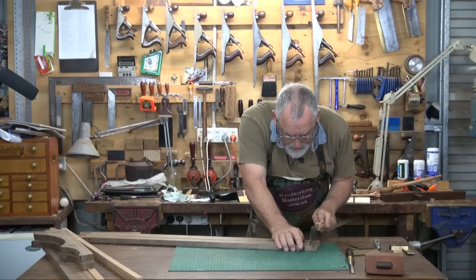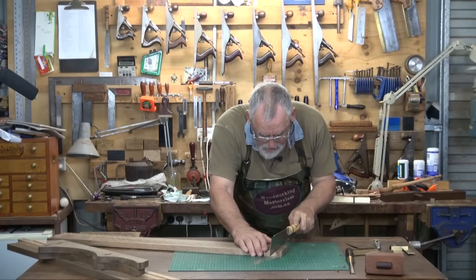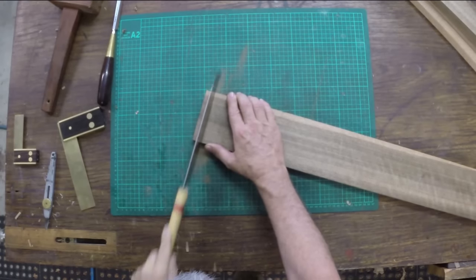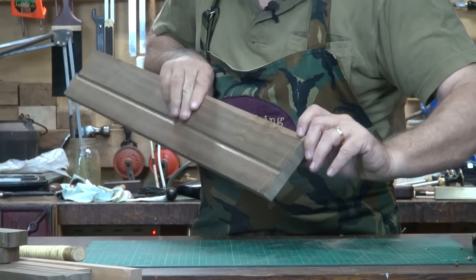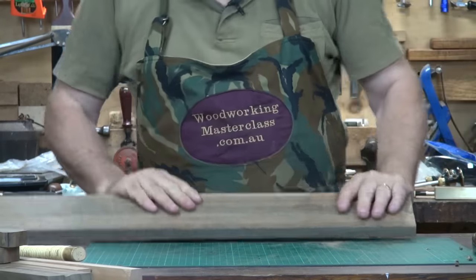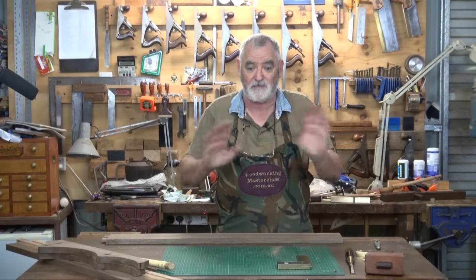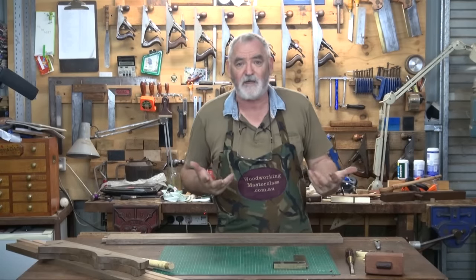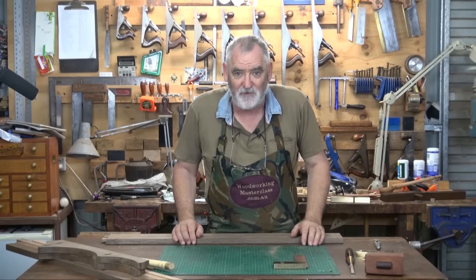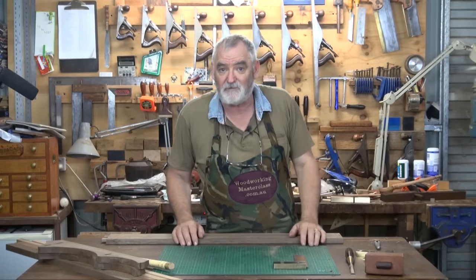That'll give you a nice fence for your saw to butt up against when you're cutting to depth. Now I'm going to cut down this depth line here, turn it over and do the same on the reverse. Now we have the saw cut down to the mark, and again on the other side. As I've shown you before, there are many ways of doing these — whatever suits the tools you've got, your skill level, or whatever you feel comfortable with. Sometimes I'll do these with a shoulder plane, other times I'll use a dado plane. It just depends what mood I'm in.